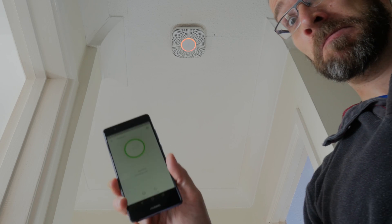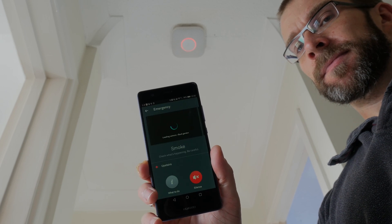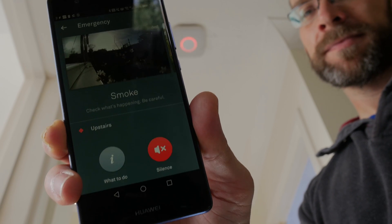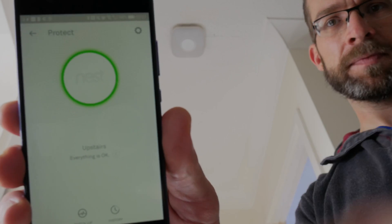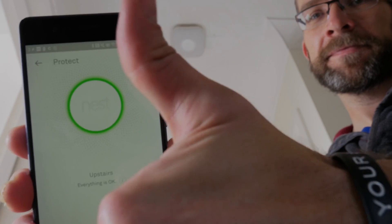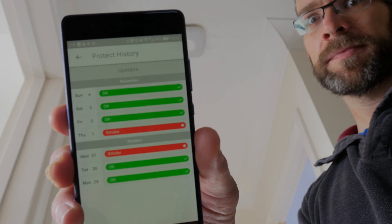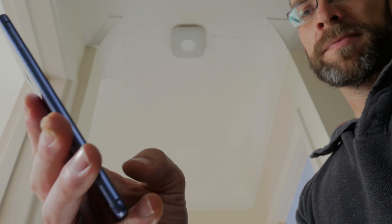'Emergency — there's smoke upstairs.' The notification isn't instant but it does appear, and you get the ability to silence it within the app. 'Emergency — there's smoke.' That's going to depend on your signal, but it comes through within the Nest app so you don't need to be in the home to see it. When it's not going off you can see everything's okay — you get that Nest Protect status message, and if you go into the history you can see when it went off, though I found it doesn't update instantly.